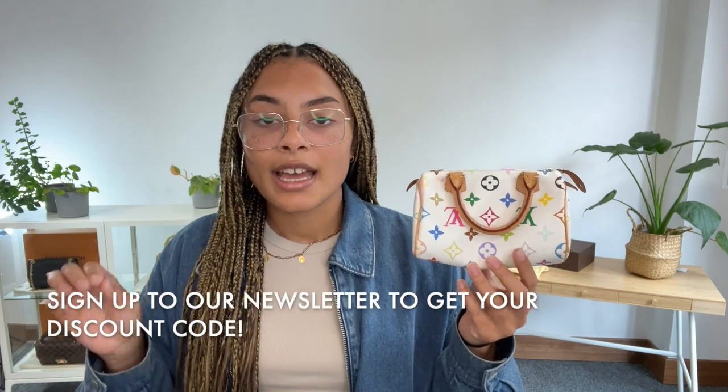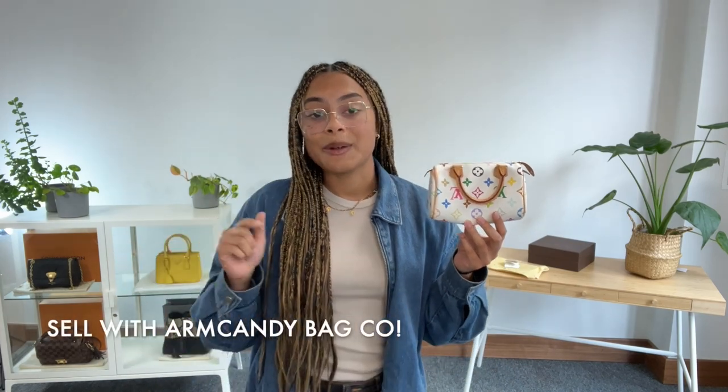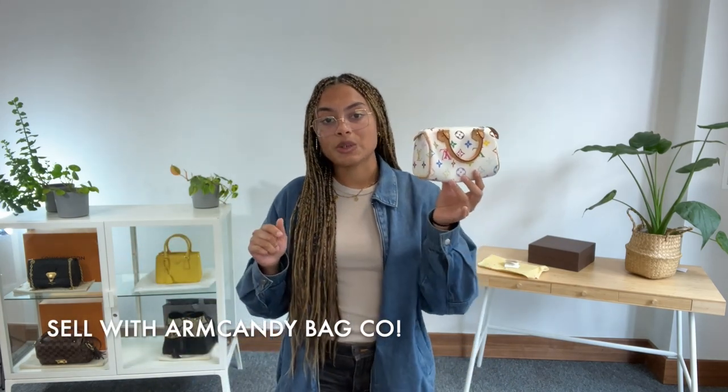Have a look at it on armcandybagco.com. Don't forget while you're on there to sign up to our newsletter, and when you do we will send you through your welcome discount code – so don't miss out on that. Also have a look at the how-to-sell-us page if you have any gorgeous pre-loved designer bags like this one that you're looking to sell. All the details you need to know about selling with us are on there. We'll see you very soon with some more gorgeous bags.